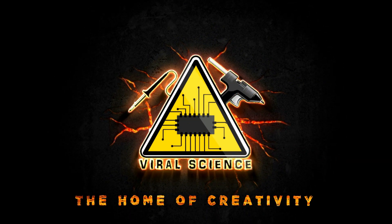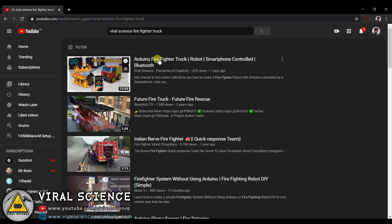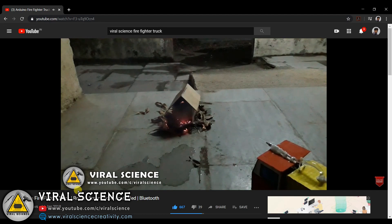Viral Science, the home of creativity. Hey friends, welcome back to another video. In today's video I will show you some upgrades on our previous version of the firefighter robot. So let's get started.